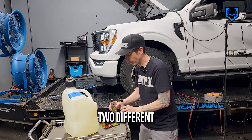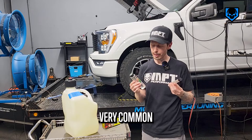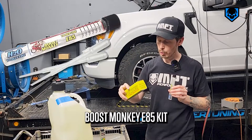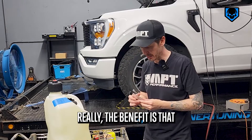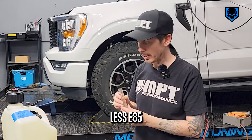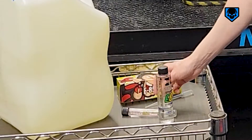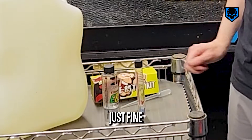I have two different E85 test kits. These can be purchased anywhere online — very common. You can see this one's a little bigger, this one's a little smaller. The one we're going to use right now is the Boost Monkey E85 kit. Super straightforward. The benefit is that this one's smaller so it requires less E85, while the bigger one needs more but is more stable when standing up. That's really the biggest difference, so if you can keep them straight, the little one's just fine.